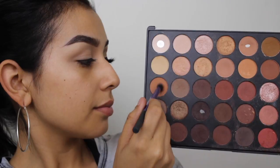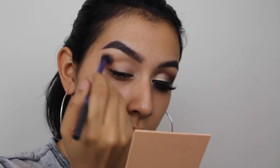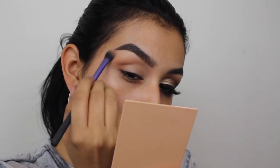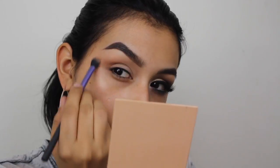Jumping right into the tutorial, I'm taking this orangey shade from the Morphe 35O palette and I'm going to use this as my first transition. I'm applying it with the Real Techniques blending brush, really blowing out this color all over the outer corner and on the crease line, slightly bringing it inwards.